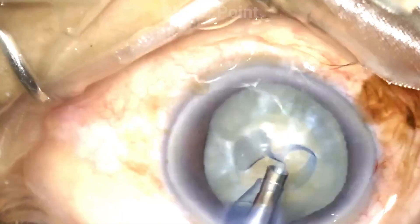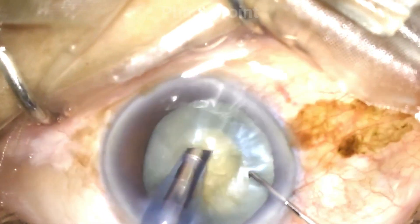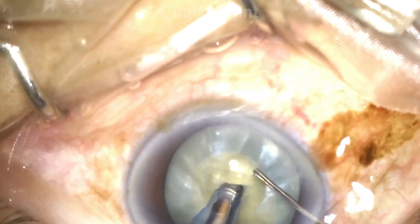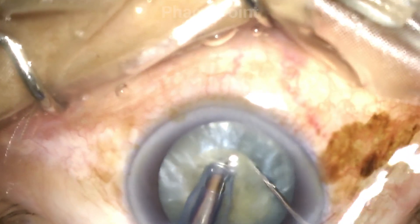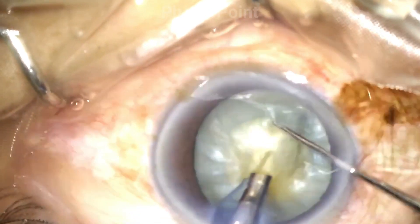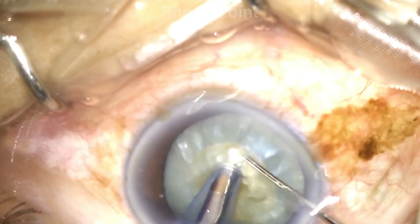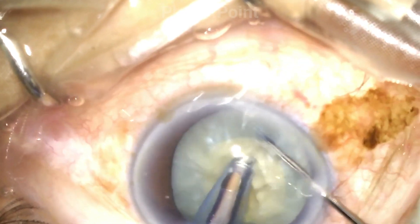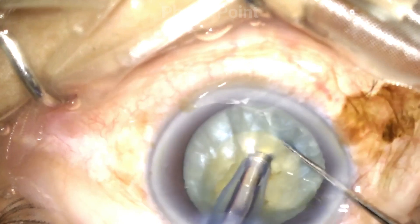I now move to the nucleus emulsification with the direct chop technique. When working with a small rexis, we need to be mindful that we do not accidentally damage the capsulorexis edge during the direct chop procedure. The way to do so: first, make sure you stain your capsule very well so that the capsulorexis edge is always visible during surgery; and second, all instrumentation during the direct chop procedure should occur within the central zone, that is within the capsulorexis itself.